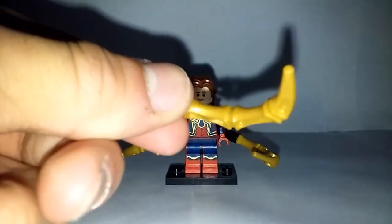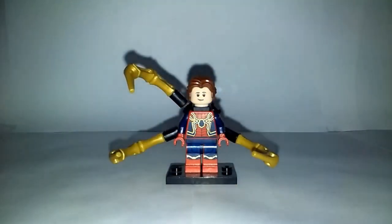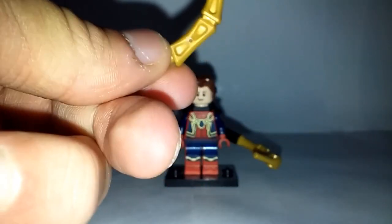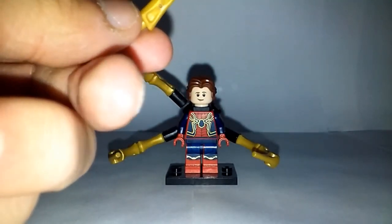I just really do prefer how these arms look rather than the ones that LEGO used for the Iron Spider main figure from Avengers Infinity War. I honestly love how these look — I'm not that big a fan of how the ones LEGO chose to use for their Infinity War sets look. I think they look rather bulky.